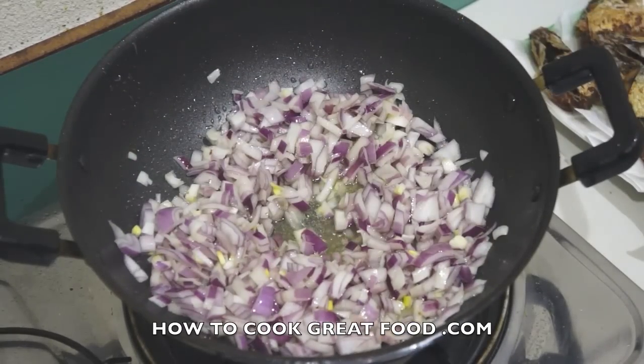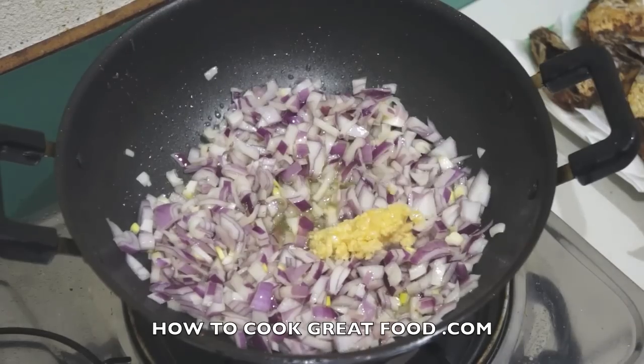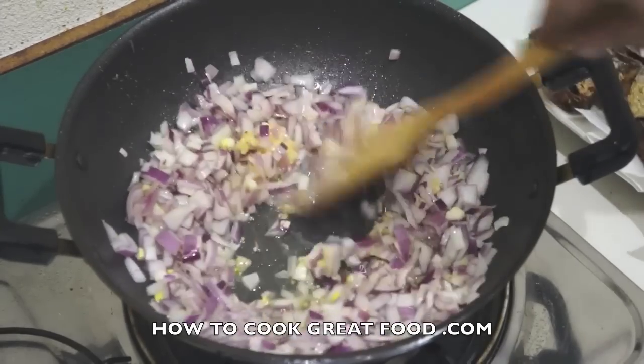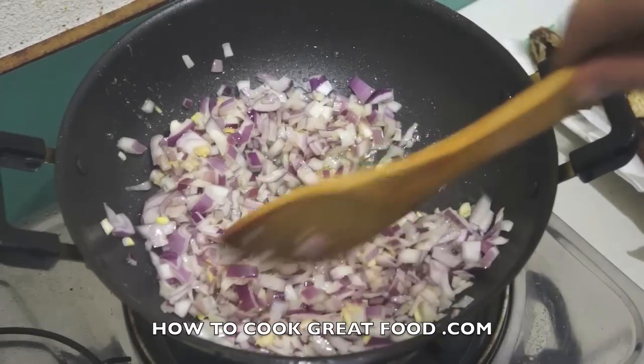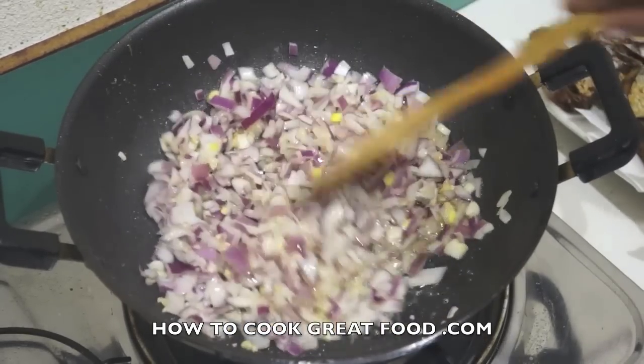I'm gonna go in with about a tablespoon of garlic and ginger paste — a 50/50 mix. Lots of people buy that ready-made in jars; we actually make our own here because we use so much of it.